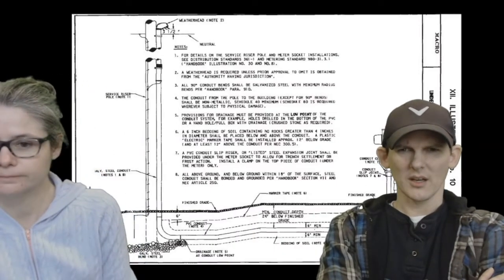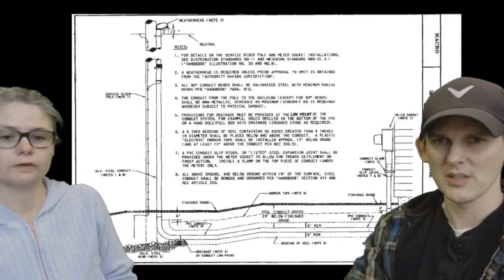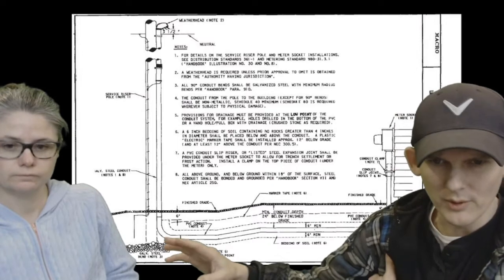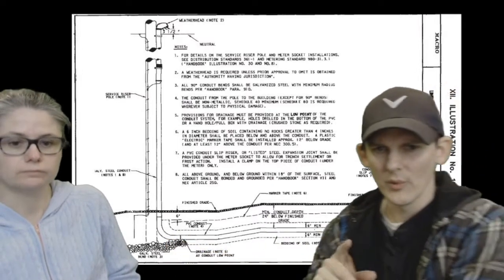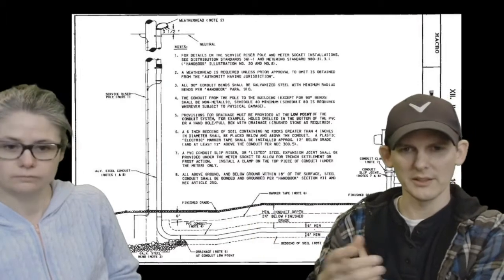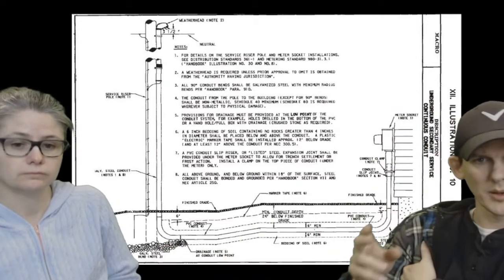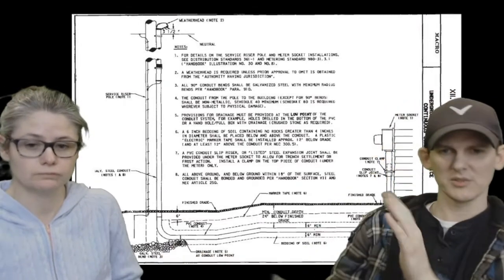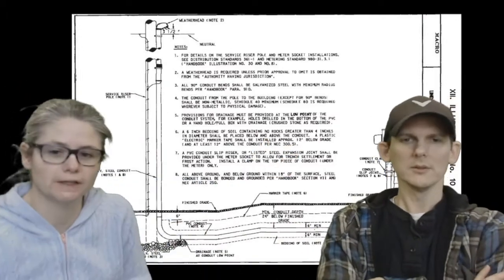The handbook gives you run rules showing an example of a weatherhead on a pole coming down, with different required depths in the ground. When you cut your trench, you're supposed to backfill with clean dirt, with a way for it to drain. Then you come up on the side of your house from underground and put in your meter. This is basically almost exactly what we did, except our run was 600 feet away.